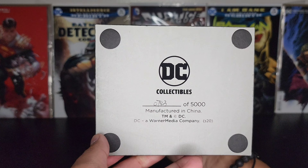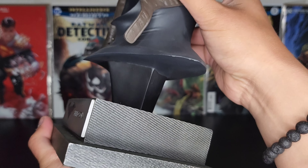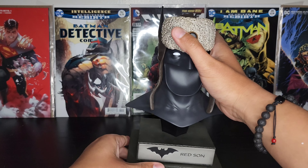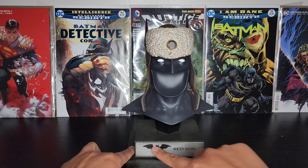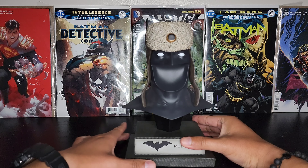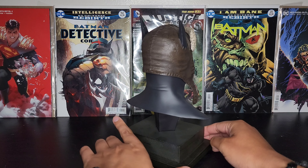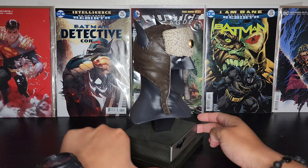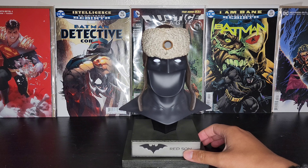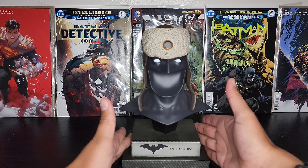Unfortunately this one didn't come with a certificate of authenticity. I did get this one from eBay, so probably the first owner ended up losing that card, but it's alright. The plaque reads 'Red Sun,' you got the Batman emblem from this Batman universe. The base is identical to the previous one, which is kind of nice for consistency, and I'm sure the scale is at half scale as well, so these are going to be consistent in height — which makes it look even better in someone's collection.